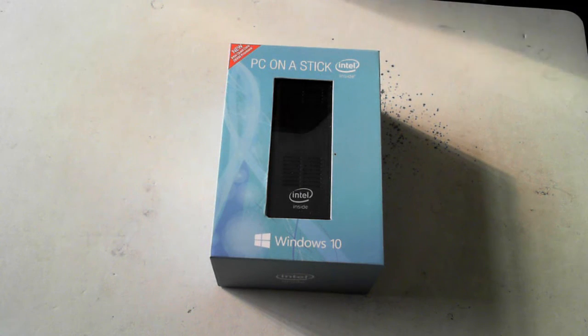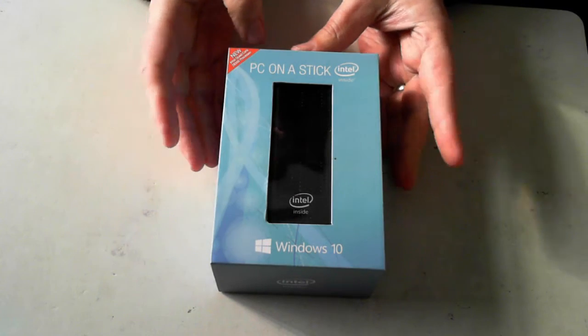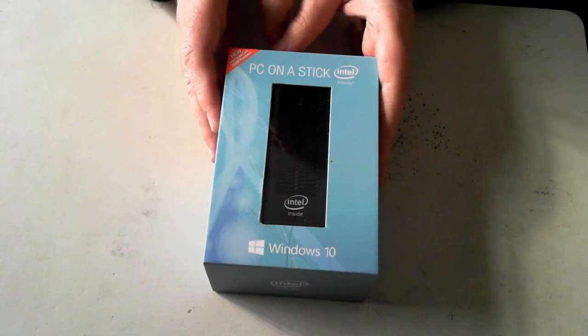Hey, it's David here from DP Computing. Today we're just going to be doing a quick unboxing of a PC on a stick. I love these little computers and I've done an unboxing of the previous model, so there should be a link on screen now if you want to check that out.